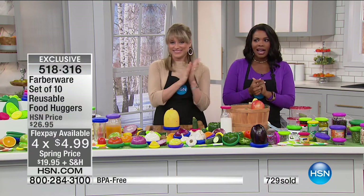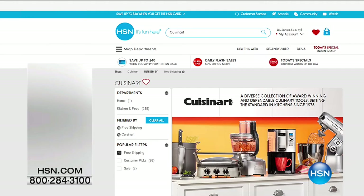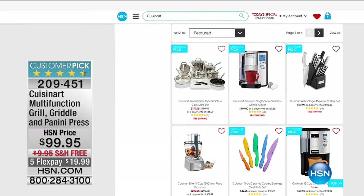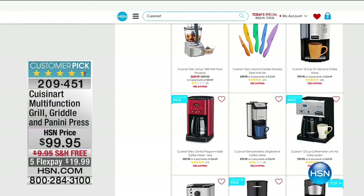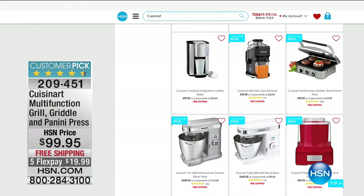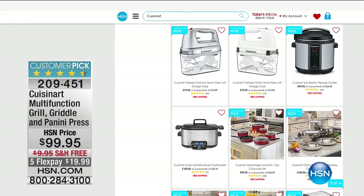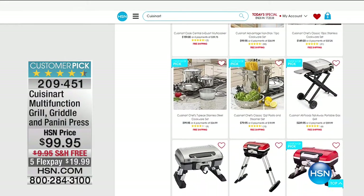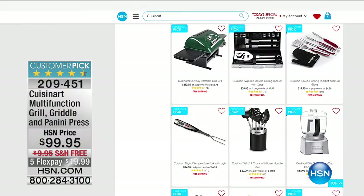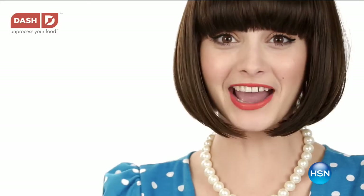Kelly's staying with us because she's got the Dash Blender coming up. A lot of you are shopping with us on HSN.com — great place to shop for other items too. We've got a Cuisinart multifunction grill, griddle, and panini press available on HSN.com. You can see all the details, watch the video, and learn even more — it's a big customer pick. Keep on shopping for your food savers, and we'll continue on now with Dash, where you unprocess your food, with a very powerful Chef Series Blender.